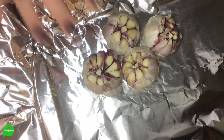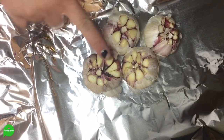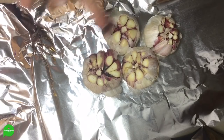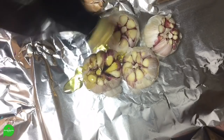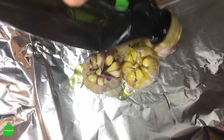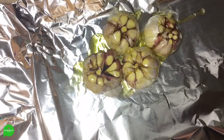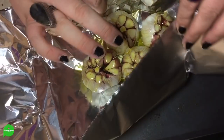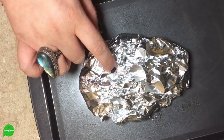We have four heads of garlic and what I did was cut off just the top so those little garlic bits inside can be exposed. Then we're going to take some EVOO, some extra virgin olive oil, and drizzle this bad boy up. I'm doing this on aluminum foil because then we're going to wrap her up all nice and tightly.